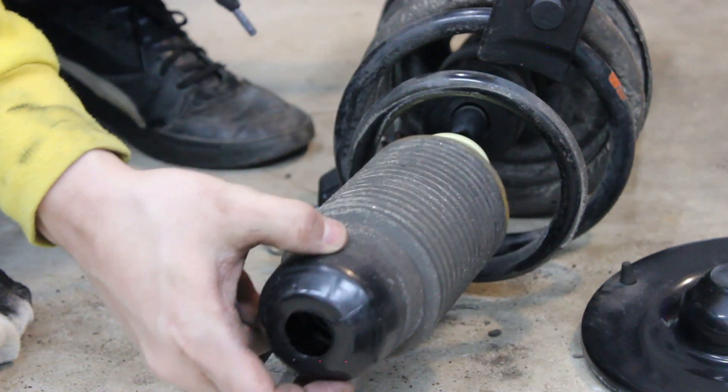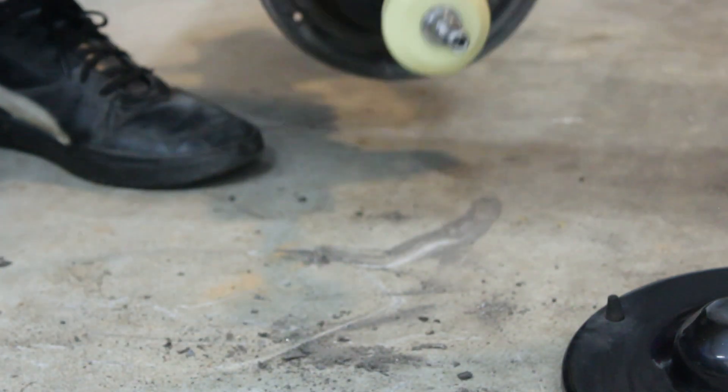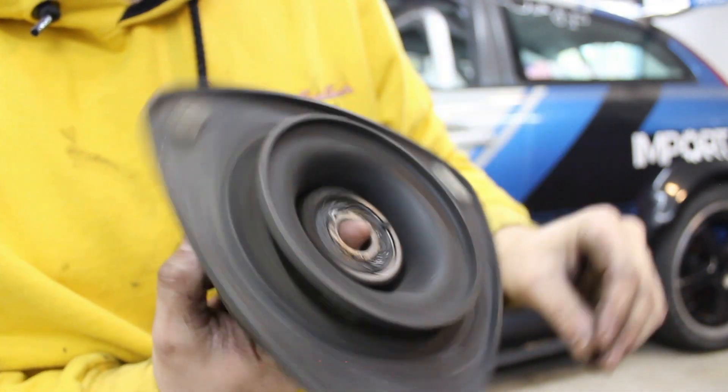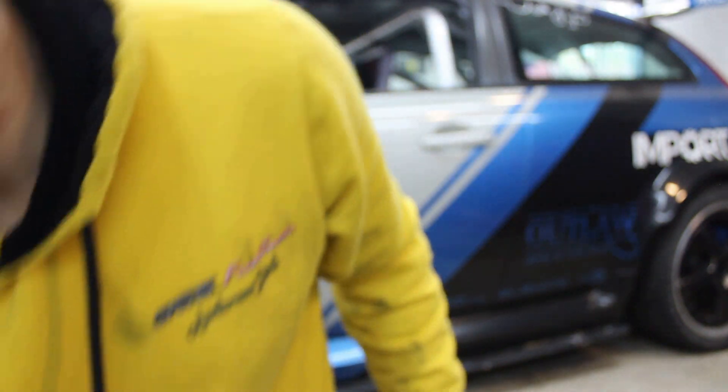I'm disassembling this unit to replace a worn strut bearing, so I am also using this opportunity to clean everything. Here is the worn strut bearing, and here is the new one.